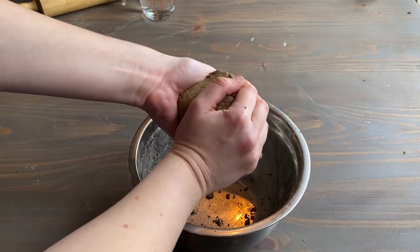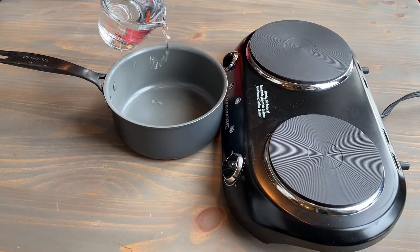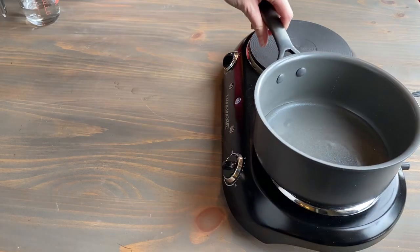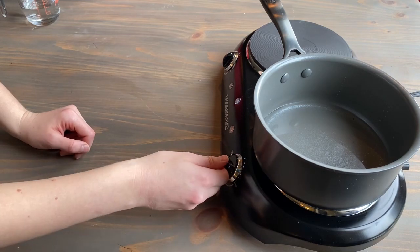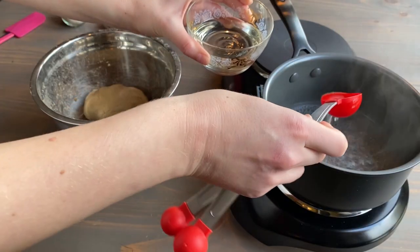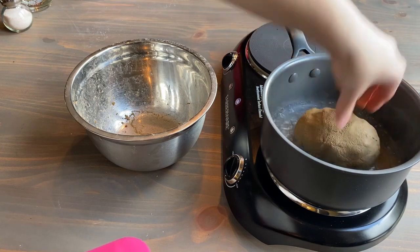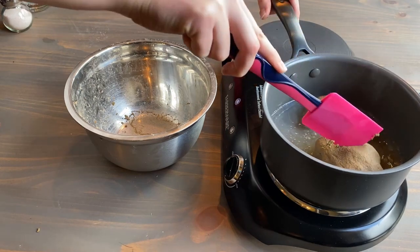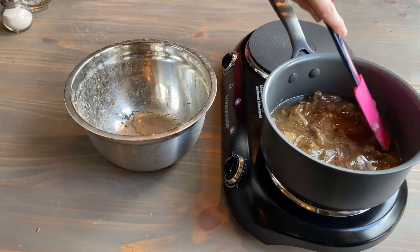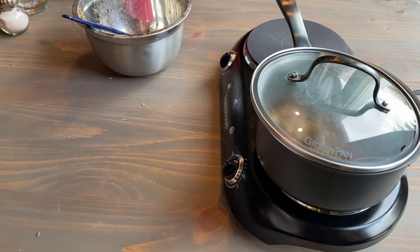Rice flour is similar to acorn flour, so I'm taking a half cup of water instead of one cup for about one cup of acorn flour, because the acorn flour is already pretty wet. Then I added a quarter teaspoon of sea salt and a couple tablespoons of oil. I'm adding my acorn dough ball and mixing that up as well as I can, then covering it with a lid and keeping it off the heat for about five minutes.